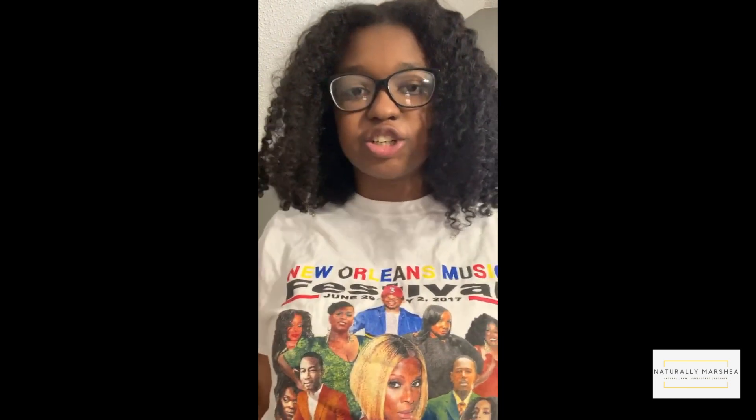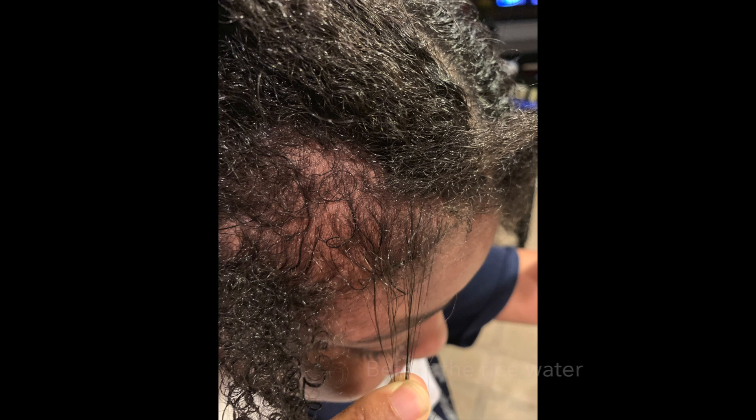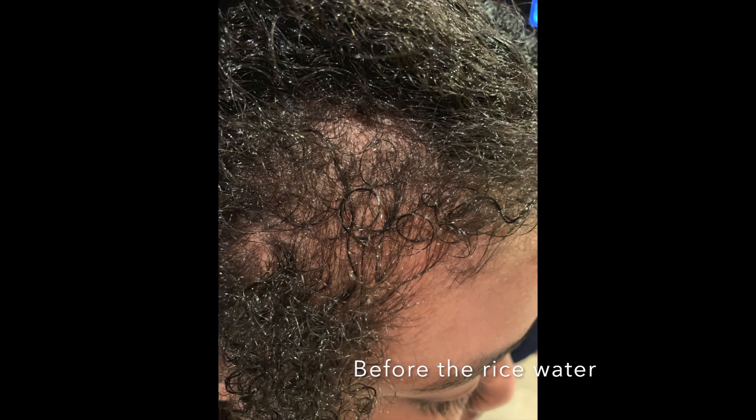And my hair is kind of old right now, so it's not going to look all fresh and new like it did with the pictures that I'm going to insert here. But I'm going to try some different techniques to see if I can get my hair to grow in those places. If you have any suggestions, please leave them in the comments below. Thank you for watching. Bye!